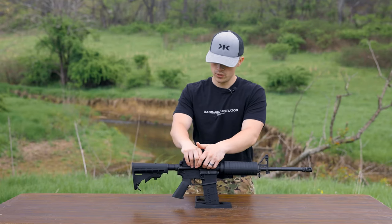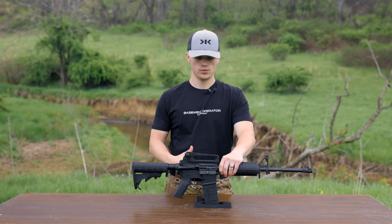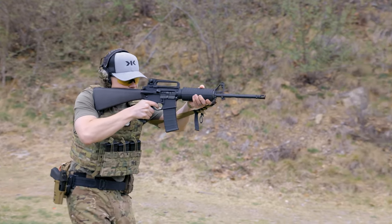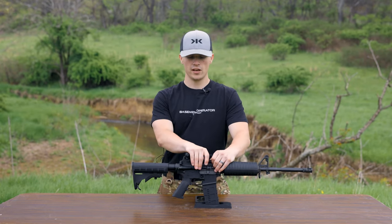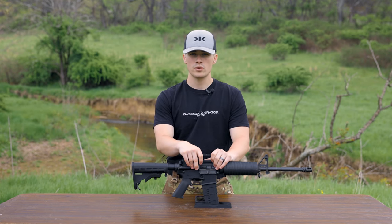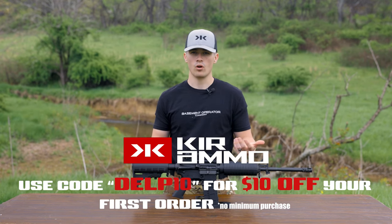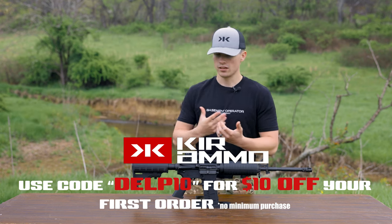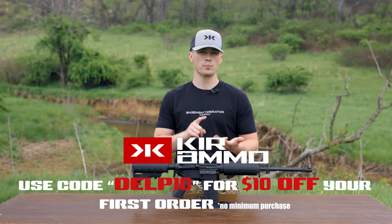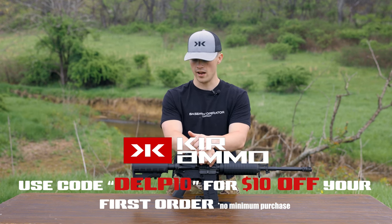The real question is how does it perform. When you pick this thing up it's bare bones, and you want it to work — and yes, it does. We took it out to the range and shot it quite a bit. I ran it with the carry handle exclusively because I think it looks awesome and works best that way. I got to test out these irons and it did good. The ammo I was running was PPU 223/556, provided by channel sponsor Kerr Ammo. Use code DELP10 to save 10% off your first order — they have hunting ammo, plinking ammo, and everything in between.